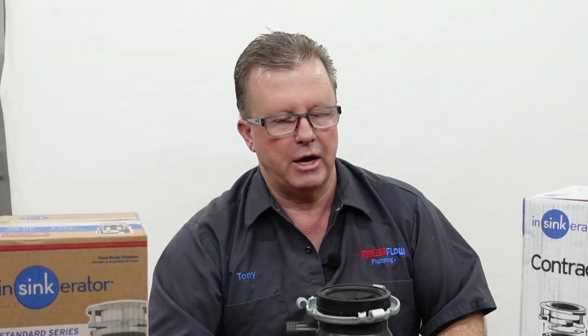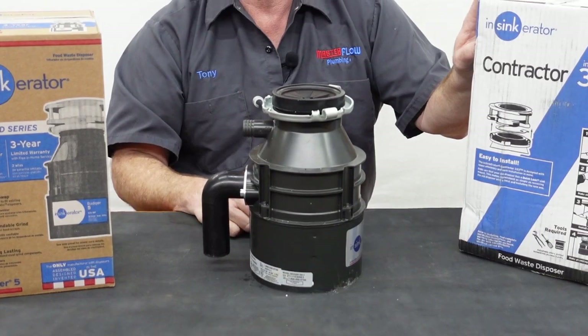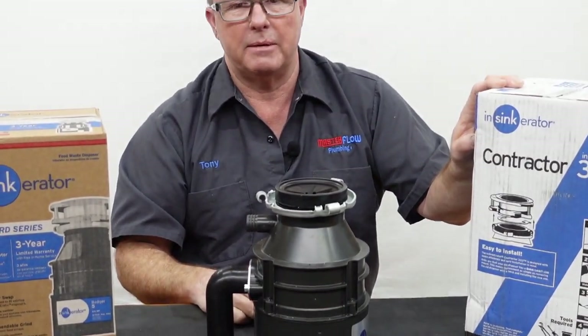Do you need that one? No. Either of these two will be just fine in most cases. The 333 will offer slightly quieter operation, but keep in mind they're down inside the cabinet and they all sound about the same from the outside. When you spend more money, you're supposed to get a quieter unit, more power, and a longer warranty. What I find with longer warranties is that you're really just paying for the next one up front in case you have to replace it.